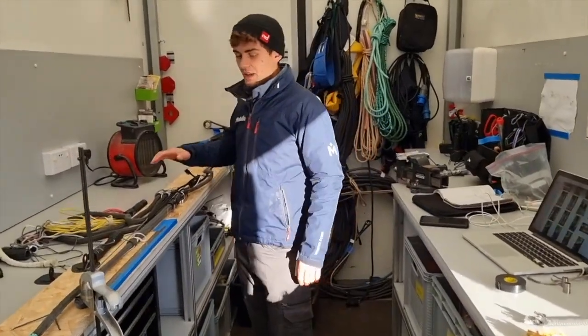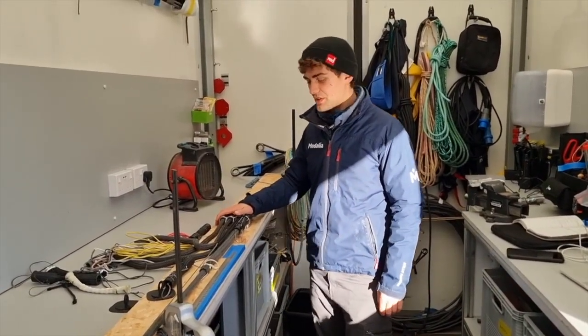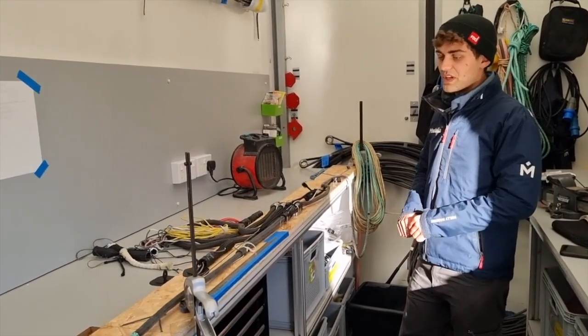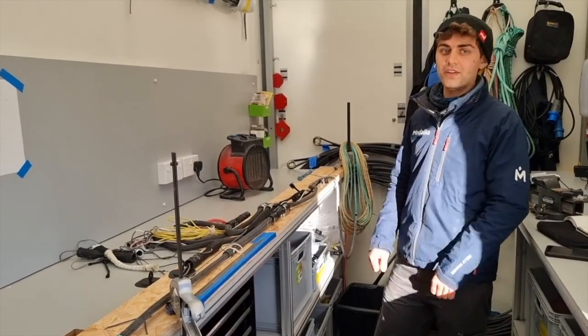These are the boom constrictors — what we use for locking off the reef lines. We've been having recently in a load of races that a lot of the reef lines are jumping and slipping out of the constrictors.